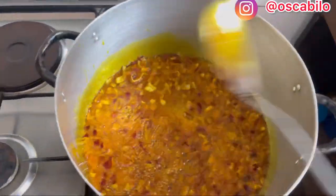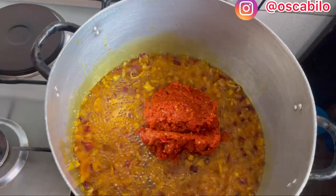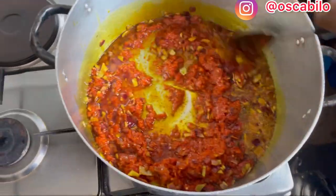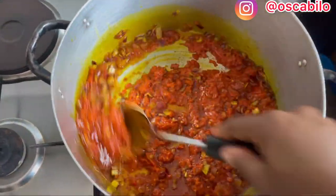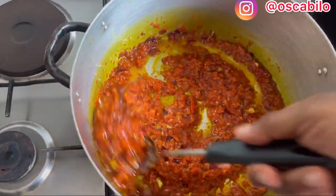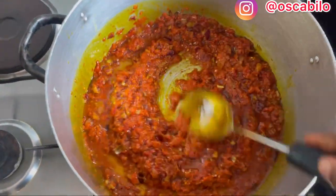I'll be adding our tatashi now. Some people complain about pepper not being red enough — you can tell the sellers to select ones that are fairly red, or even green ones work. Mine is mostly the red one. You have to stir this and let it simmer before you add your other ingredients. Ofada sauce is very easy to cook, very easy.